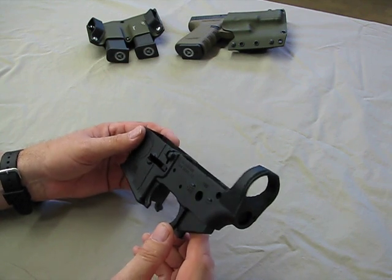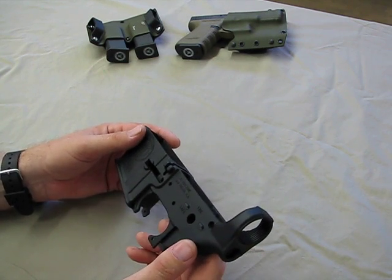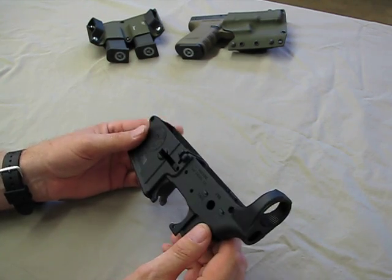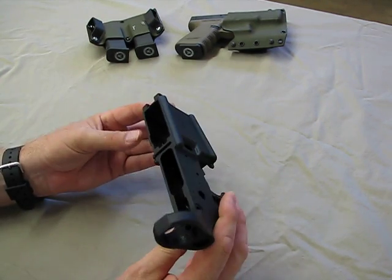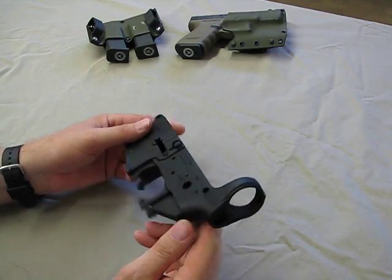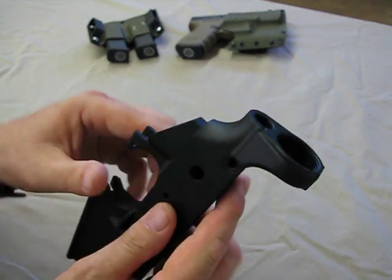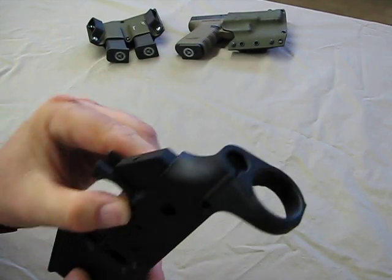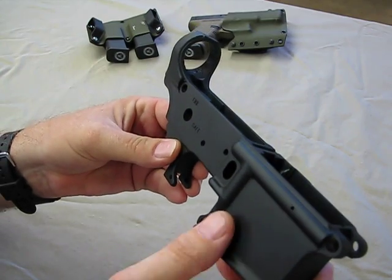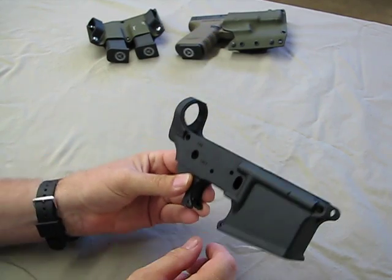It's very durable, very smooth — just an absolutely beautiful lower. They've put a lot of attention to detail in the finish. A lot of companies can make a lower, but the detail on the finish — you can see here how smooth it is — there are virtually no machine marks on this. It is absolutely beautiful.